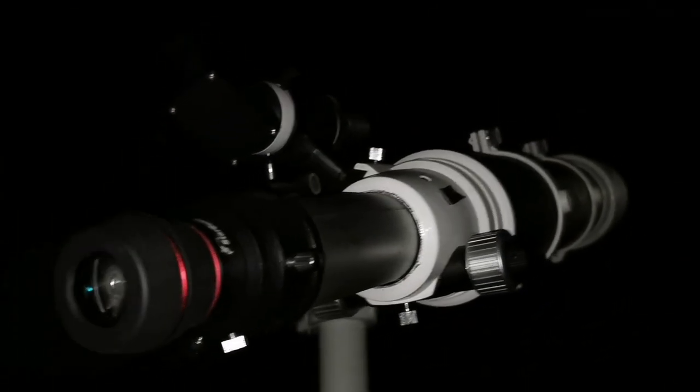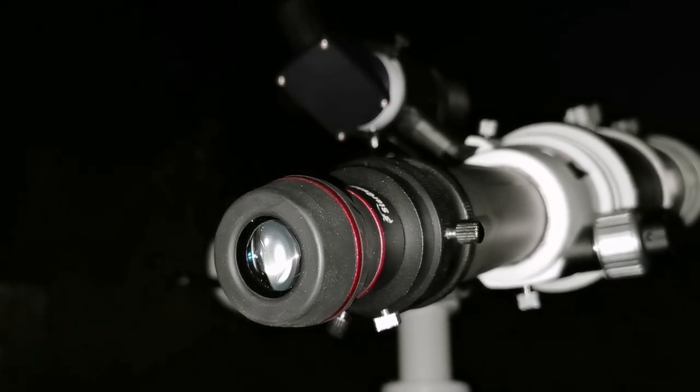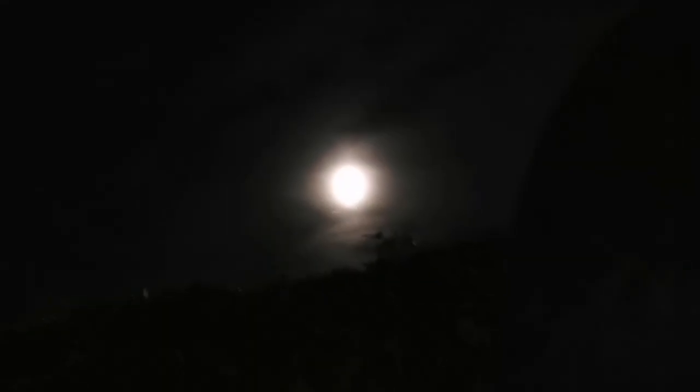This eyepiece is amazing — VST Starguider 8mm. You can see the moon, and what you see at the center now is the planet Saturn. Let's zoom in on this for a bit, and there's the moon.